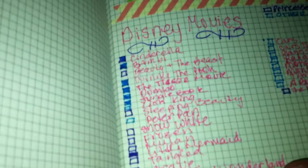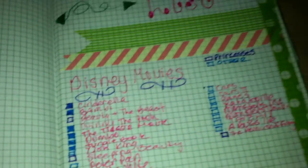I don't really use the page numbers to find what I'm looking for — I just flip through. For example, my wish list I can find easily because I put washi tape on the edge, so I can see it right away.